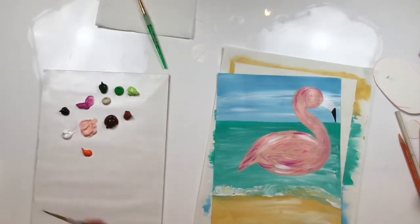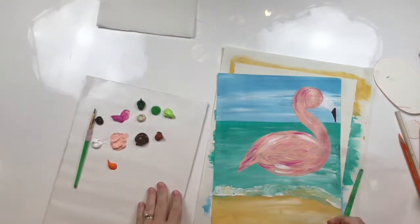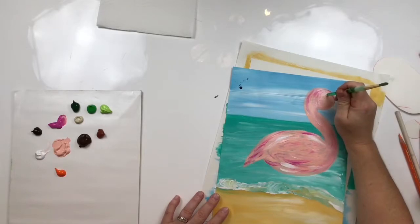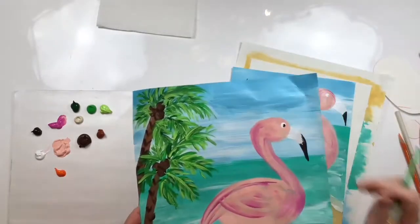Let's do the eye next. For the eye, I'm going to use the backside of my paintbrush — it makes great circles. I'm going to dip it in the white and touch right here to make the white of the flamingo's eye. When that's all dry, I will come back and add a black dot like you see here.